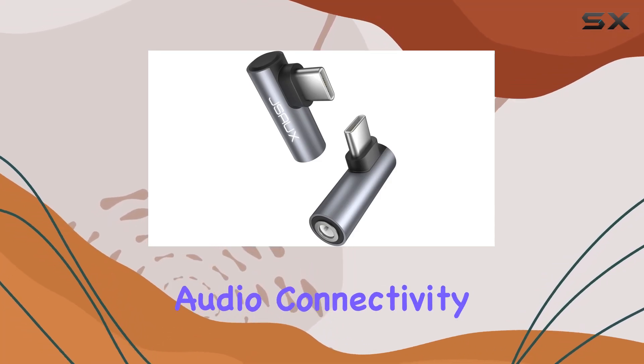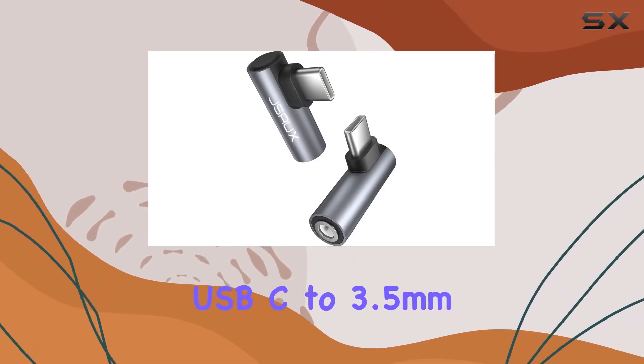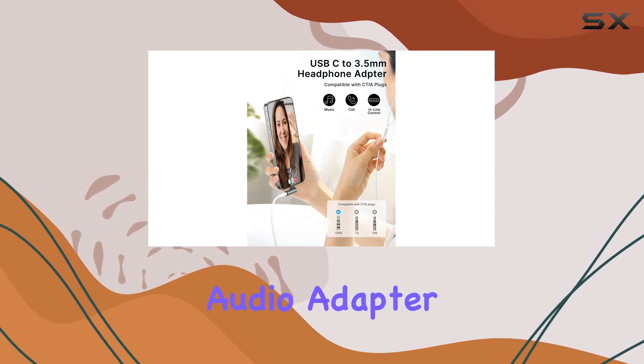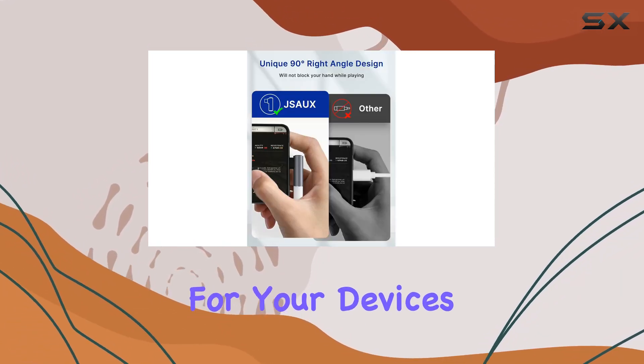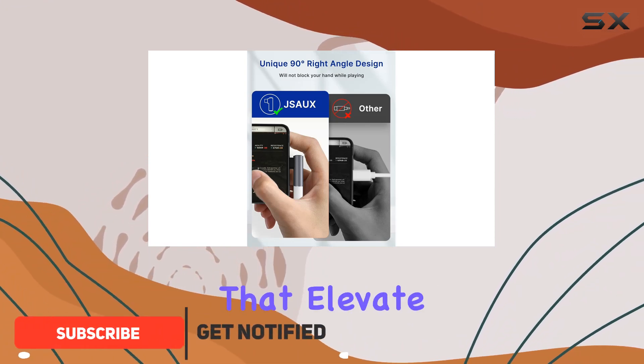Dive into the world of seamless audio connectivity with the JSAUX USB-C to 3.5mm audio adapter. This two-pack right angle adapter is a game changer for your devices, offering a host of features that elevate your audio experience.